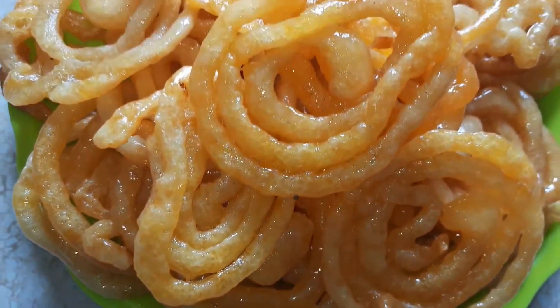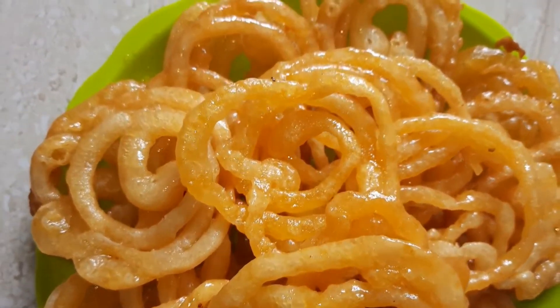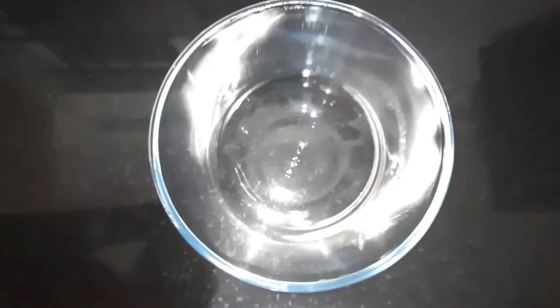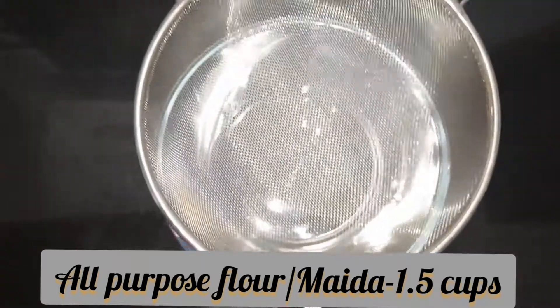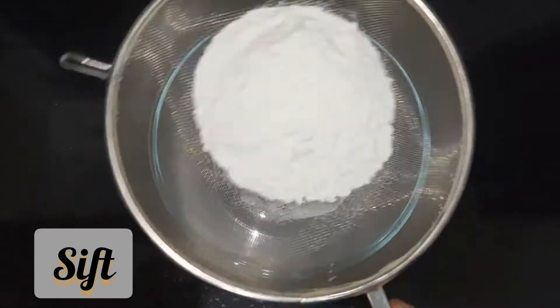Hey friends, welcome back to my channel! Today we'll make original sweet stall-style hot juicy jalebi with some tips and tricks. For that, I have taken 1.5 cups of all-purpose flour (maida), sifted so that there are no lumps while mixing.